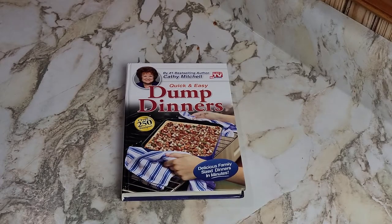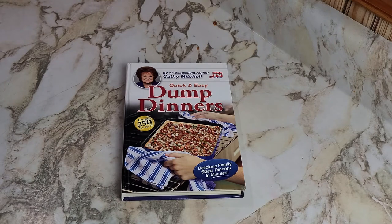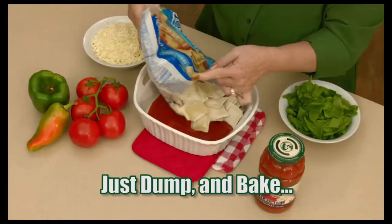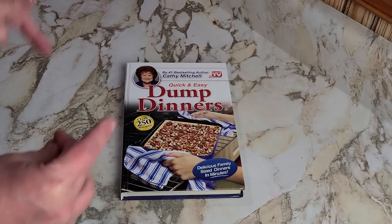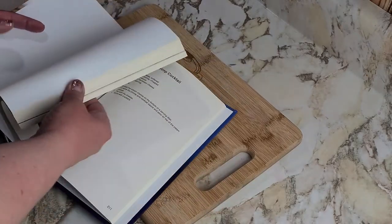Hey, I'm Jen, welcome back to my channel. In this video we are starting a new cookbook — it is the Dump Dinners cookbook, authored by number-one bestseller Kathy Mitchell from As Seen on TV fame. She is so dang positive, isn't she? Love her. Anyway, this week we are doing dump dinners, so let's get started.